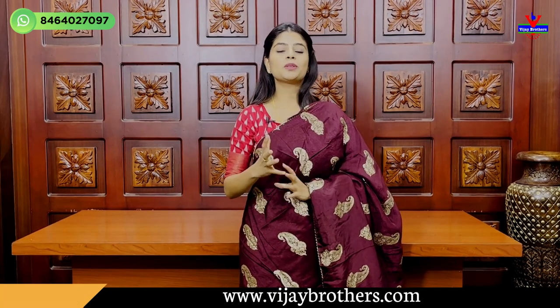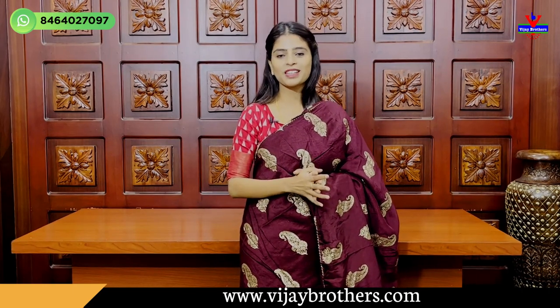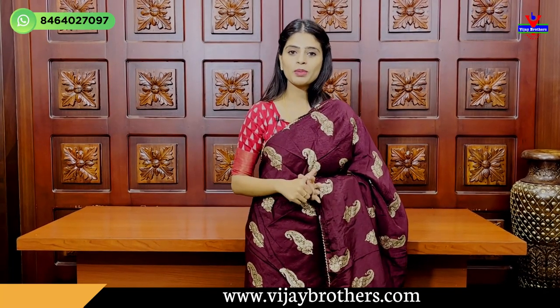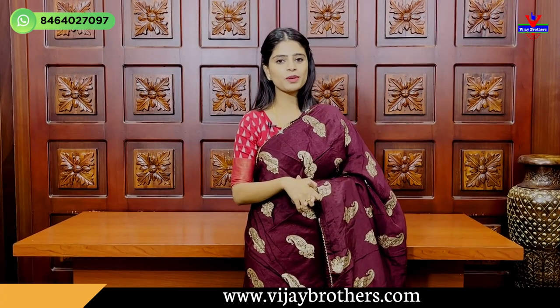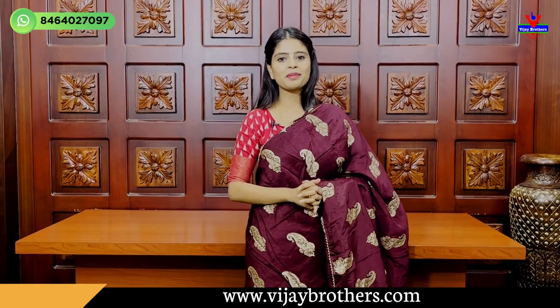Choose a different variety of sarees — whether for a party or office. You can purchase through the link in the description. You can also contact us on our WhatsApp number. Check the collection in the comments. Until then, keep smiling, take care, bye-bye.